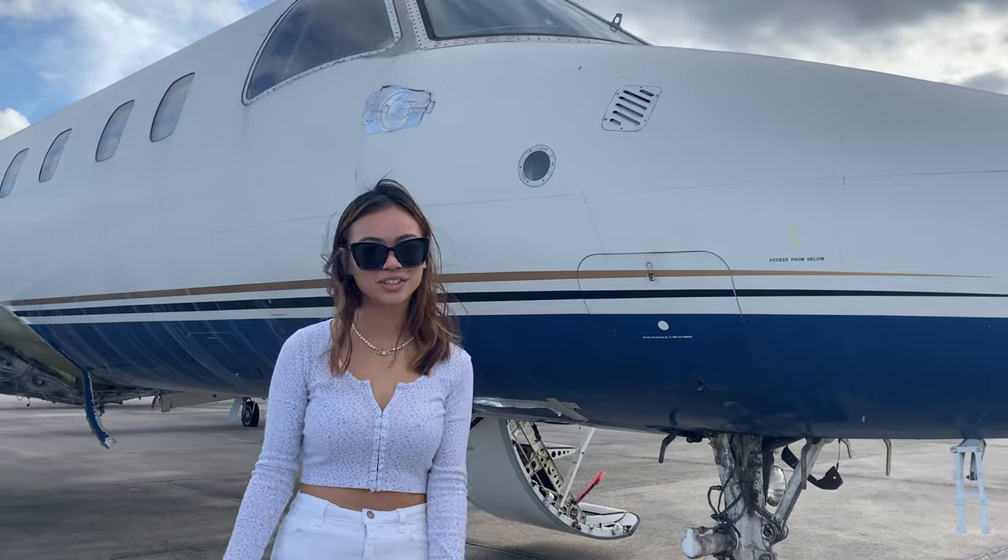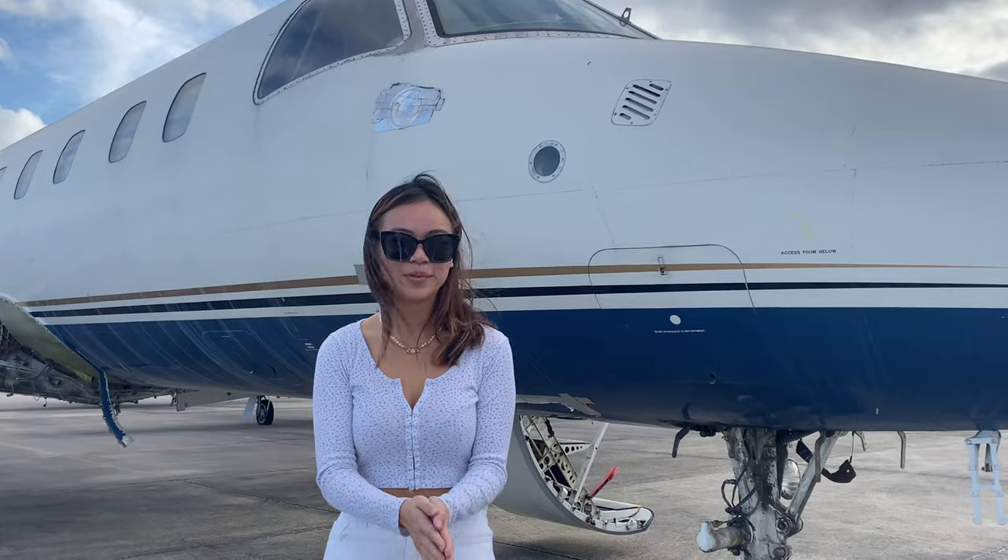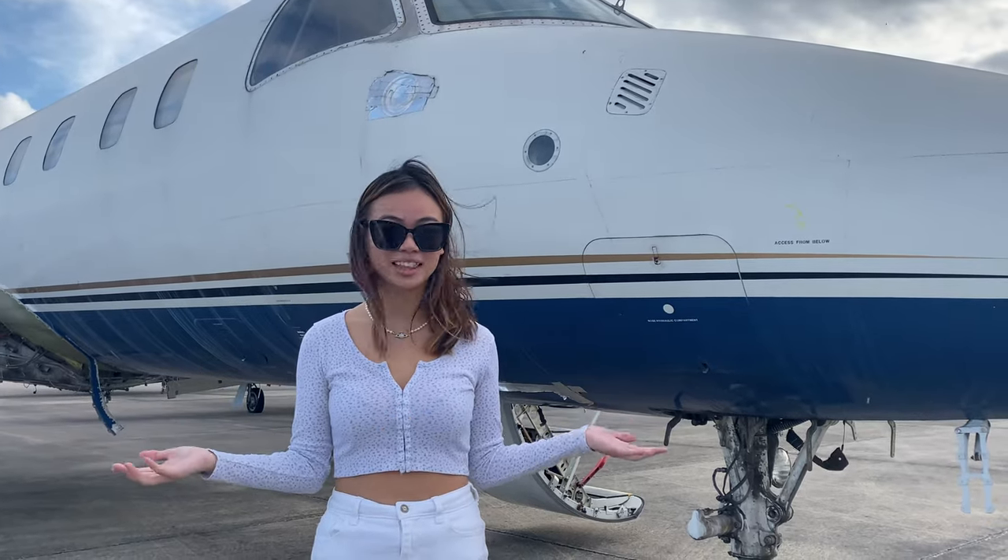Hi guys! Welcome back to my YouTube channel. If you guys didn't know, I am a pilot. Today I'm here with one of my best friends, Ethan Rogers.